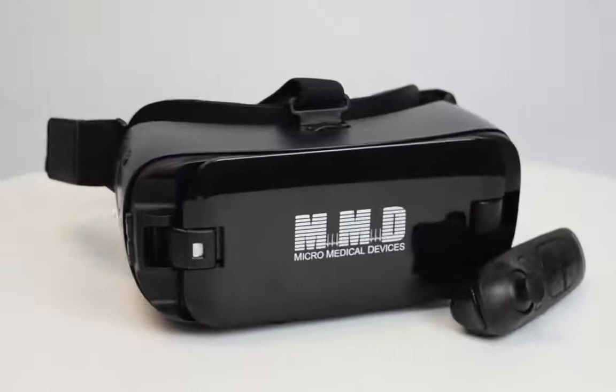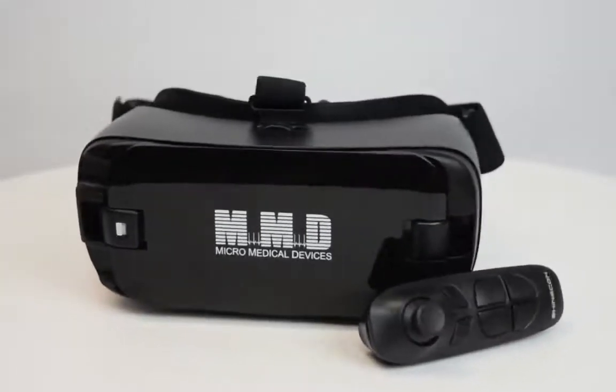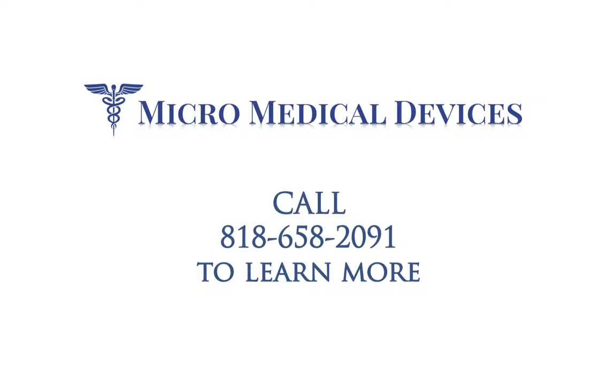The PalmScan VF2000 represents a cost-effective improvement in the way your practice operates. To learn more or see it in action, call 818-658-2091 today.